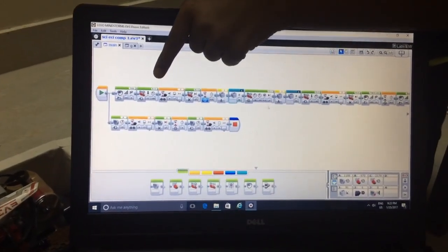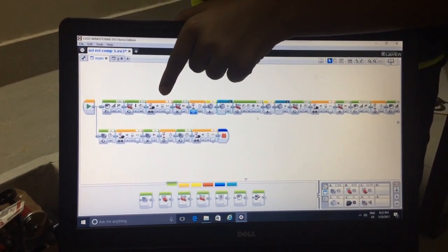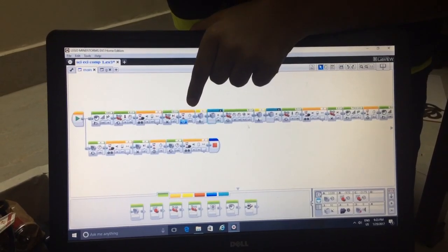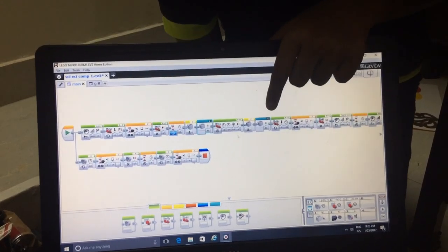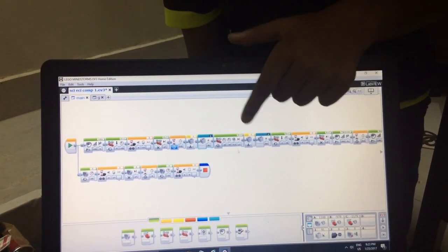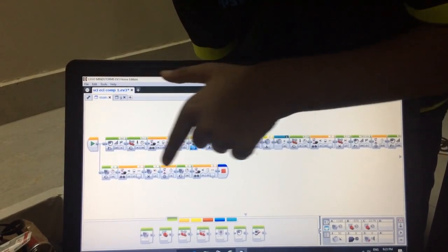First, the motor moves at the speed of 20 for unlimited, and then the infrared sensor senses the wall. Then the motor stops and waits for 0.5 seconds. Then the gyro sensor takes a U-turn and the motor starts running for unlimited till the infrared sensor senses the wall. At the same time, the medium motor will drop the seeds like this. Thank you.